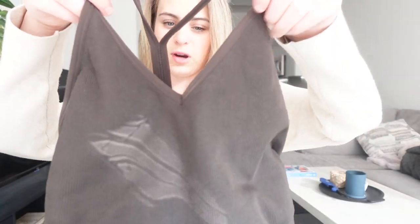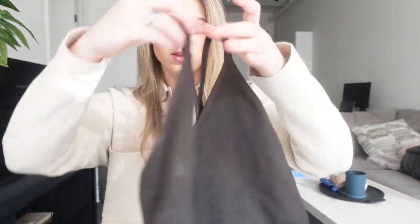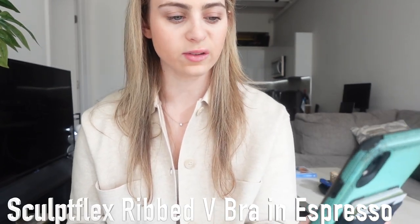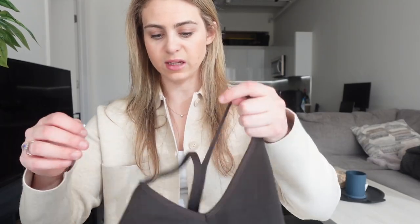The first thing I tried on is called the Sculpt Flex Ribbed V Bra in Espresso. They call the color chocolate brown — it's kind of like a dark taupe chocolate brown. It's got a Y in the back, it's super stretchy, and very comfortable. I got a size medium.